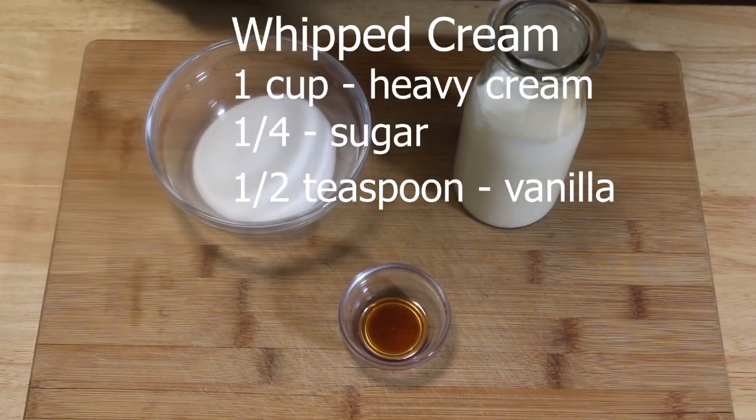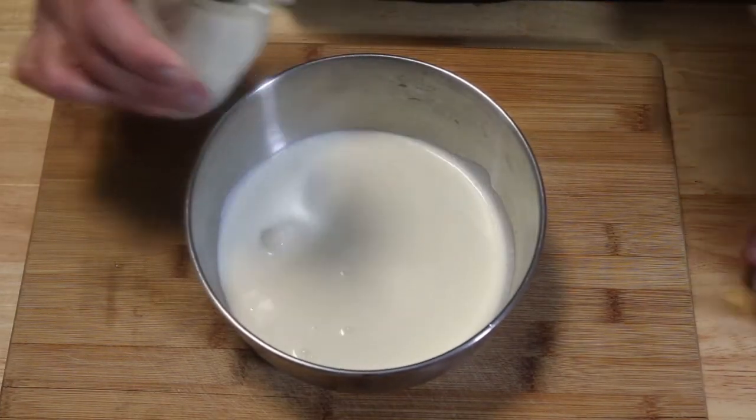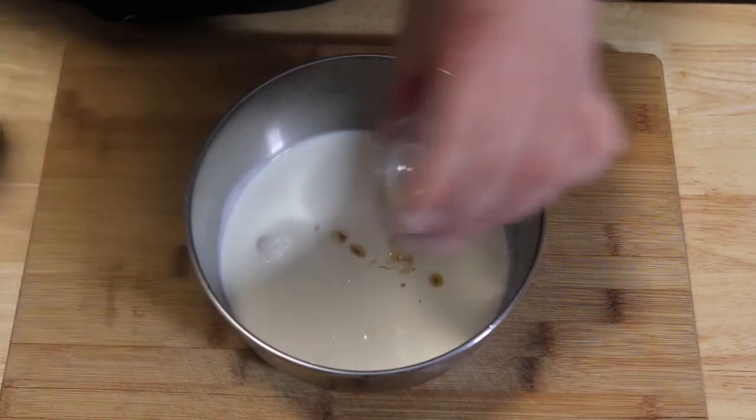For our vanilla whipped cream we are going to need one cup of heavy cream, a quarter cup of sugar, and half a teaspoon of vanilla. Now we're going to combine all the ingredients: our heavy cream, our vanilla, and our sugar.